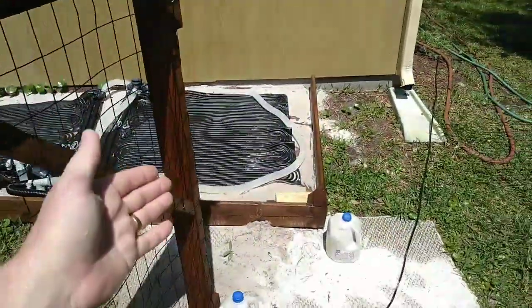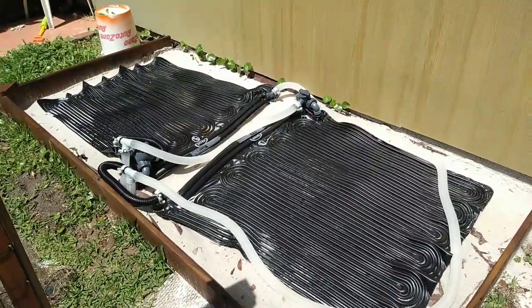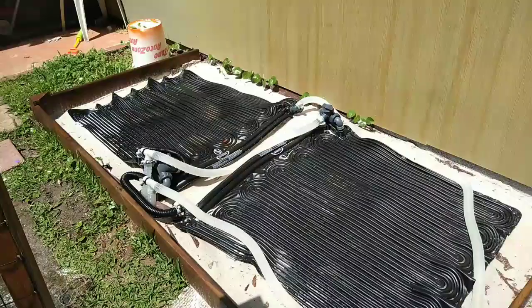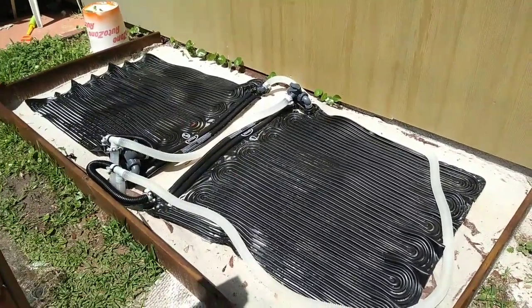The solar heater works really well, and the solar cover helps a lot too. You can actually feel warm water coming out even after an hour of running — I thought it would be warm at first then dissipate, but it stays warm, which is pretty amazing. Sometimes in the morning when there's no sun on it yet I can still feel warmth coming out of the hoses. Don't forget to like and subscribe — thanks for watching, that's a little review of the Intex solar heater.